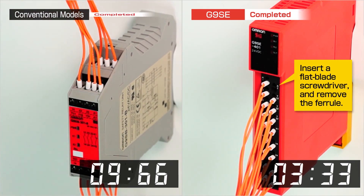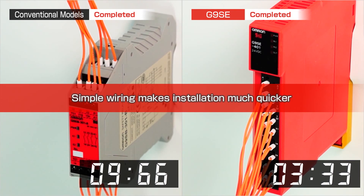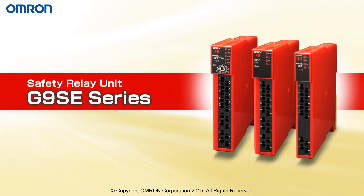Simple wiring makes installation much quicker. So reduce your panel space, installation time, and troubleshooting time with the new G9SE Series Safety Relay Unit from Omron.